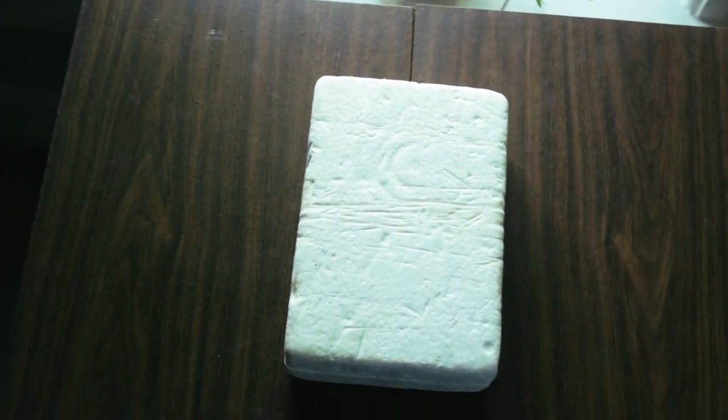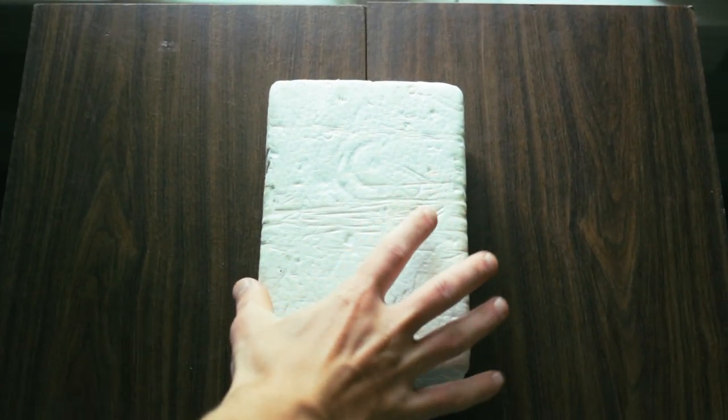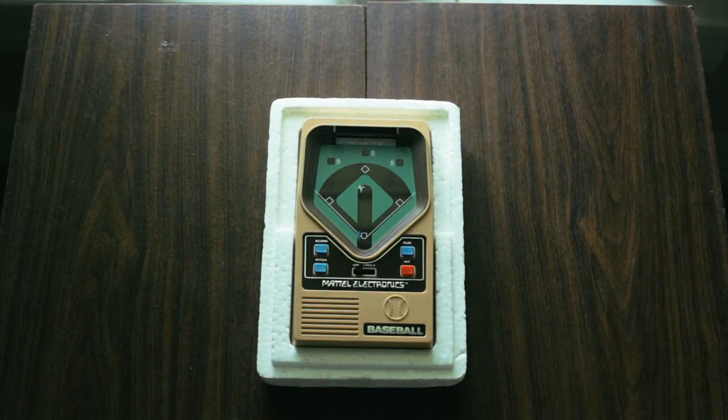Hey guys! Today I thought I'd show you the oldest game console I have, Mattel Electronics Baseball. So come along for the ride!